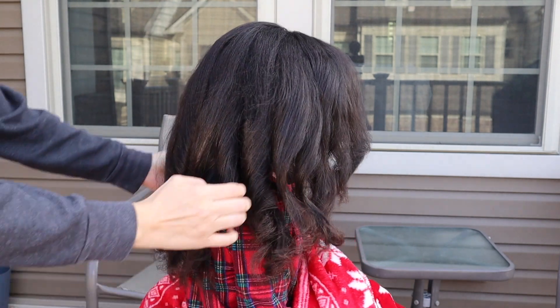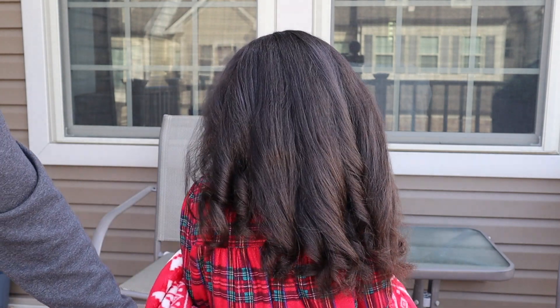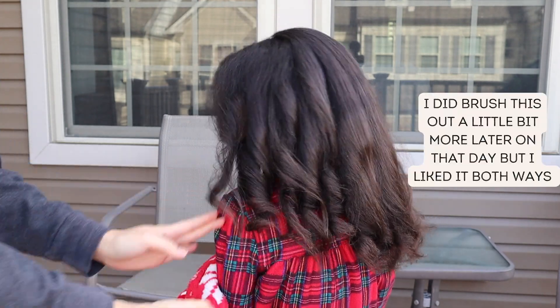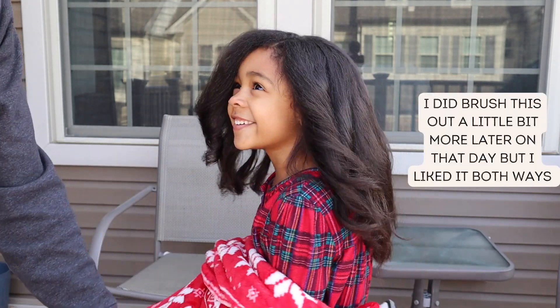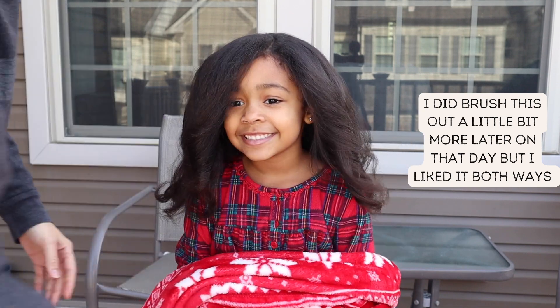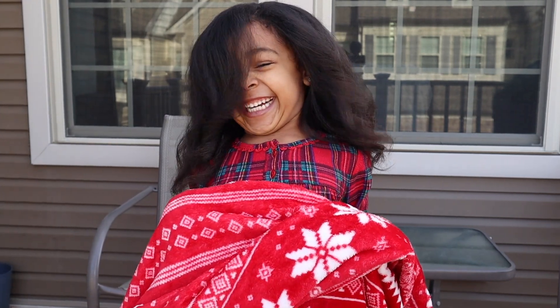Now remember, these flat iron curls are not on a fresh silk press. If they were, they'd be silkier than this and withstand the wind outside much better. When we go outside, the wind blows through these and makes them fluffy pretty quickly — now they're more like Farrah Fawcett curls. So what I did was take her back inside and put a little bit more smoothing cream on the curls and then sprayed a light mist of hairspray to keep that from happening again.